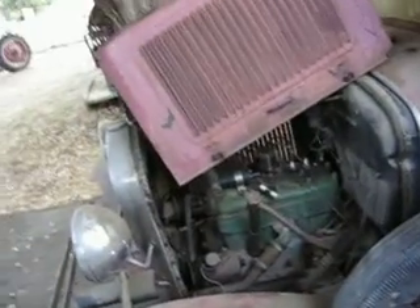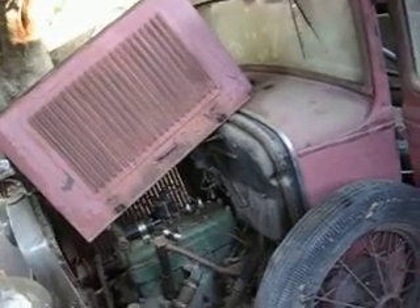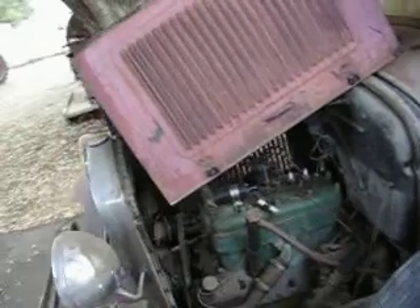Here we are about 6 o'clock in the morning. There have been a lot of requests from people wanting to know if this thing would run. So, with a few hours messing with it last night and some this morning, we got it running.